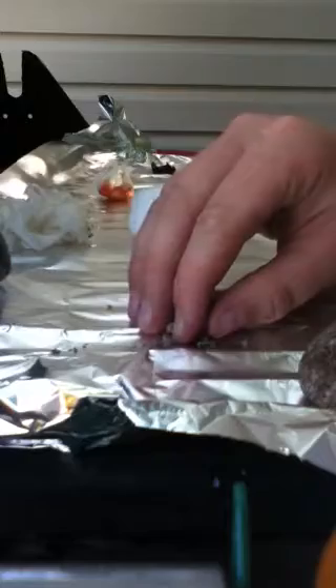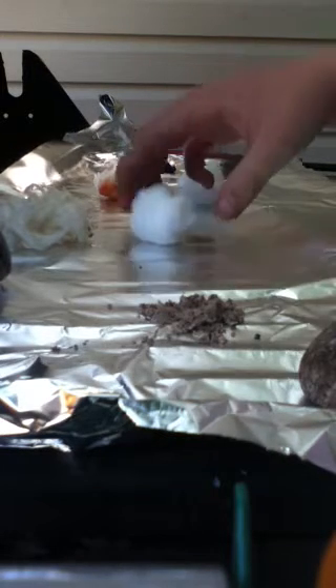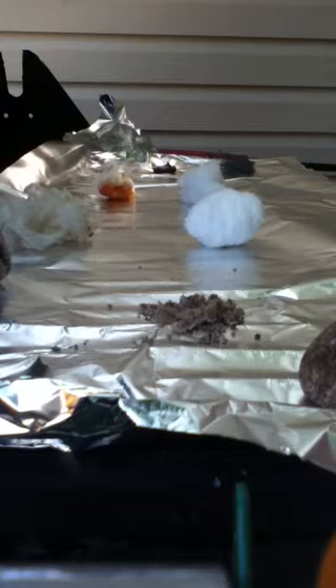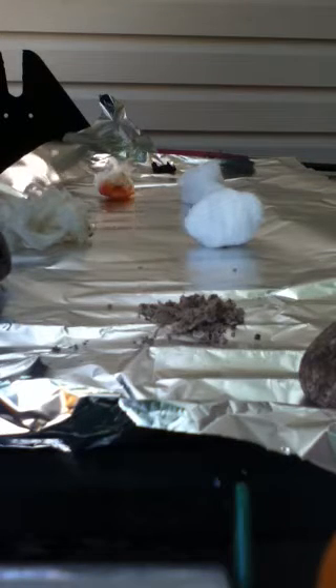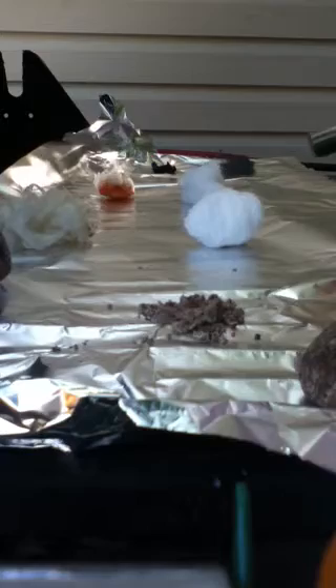I'm gonna try and do a little passage. Let's do this rock to weigh it down. I'm hoping you can see this. This is just Coglin fire sticks ripped up, kind of shredded with a little pocket knife. I would do magnesium, but because of the windy conditions it's too windy to get magnesium on. Otherwise you'd just use shredded paper or something.